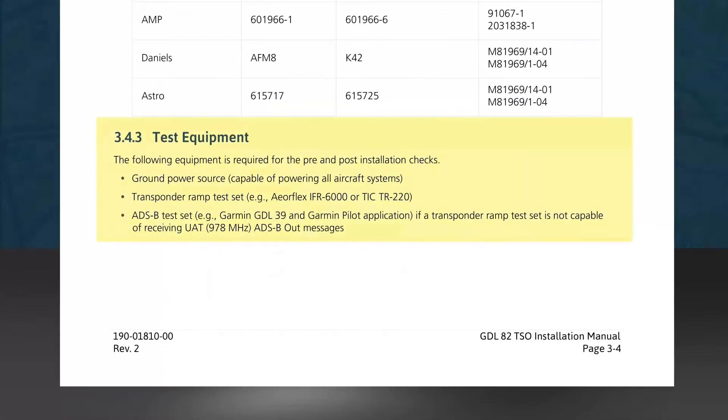Subsection 3.4.3 lists necessary test equipment for pre- and post-checks of the installation. You'll need a ground power source capable of powering the entire aircraft system, and a transponder ramp tester required to do testing before and after the installation. In addition, an ADS-B test set is required. If the transponder ramp tester is not capable of receiving the UAT frequency of 978 MHz and decoding ADS-B messages, you can use a Garmin GDL39 and a tablet or phone using the Garmin Pilot application, which will receive the UAT transmissions and allow you to view the various parameters of the broadcast.